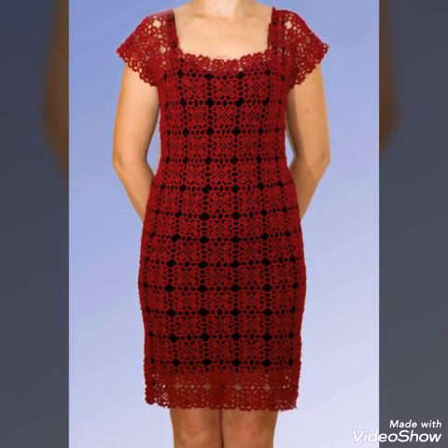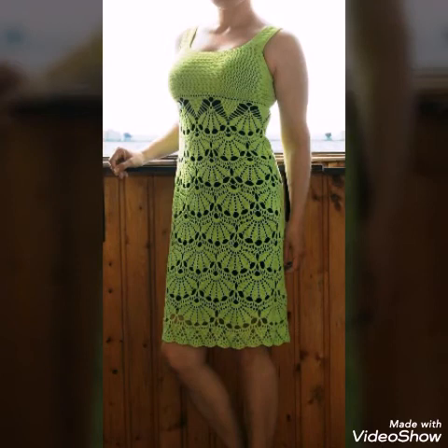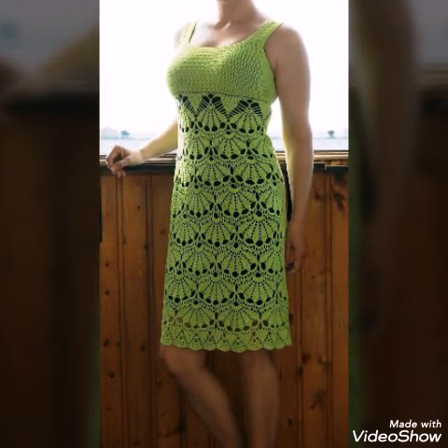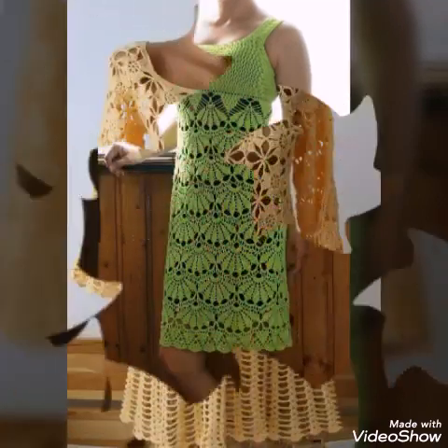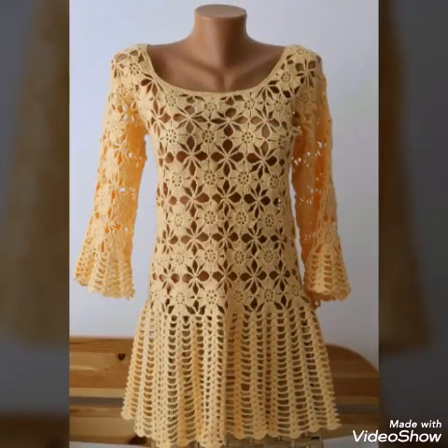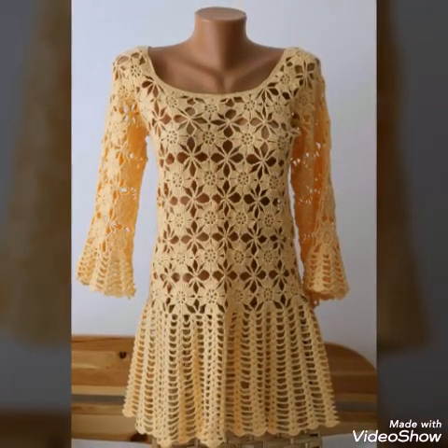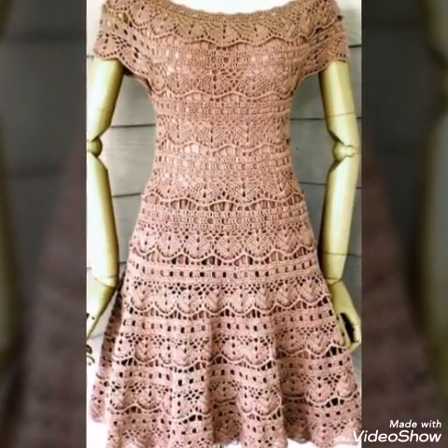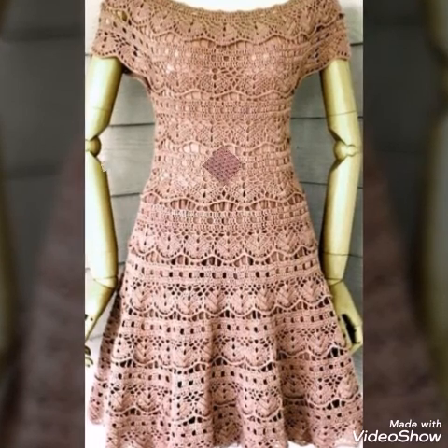You will see patchwork designs and simple dresses in this video. All of them are made with one single color, and these are having very light and attractive color tones. These are casual dresses and you can use them in spring and summer seasons.